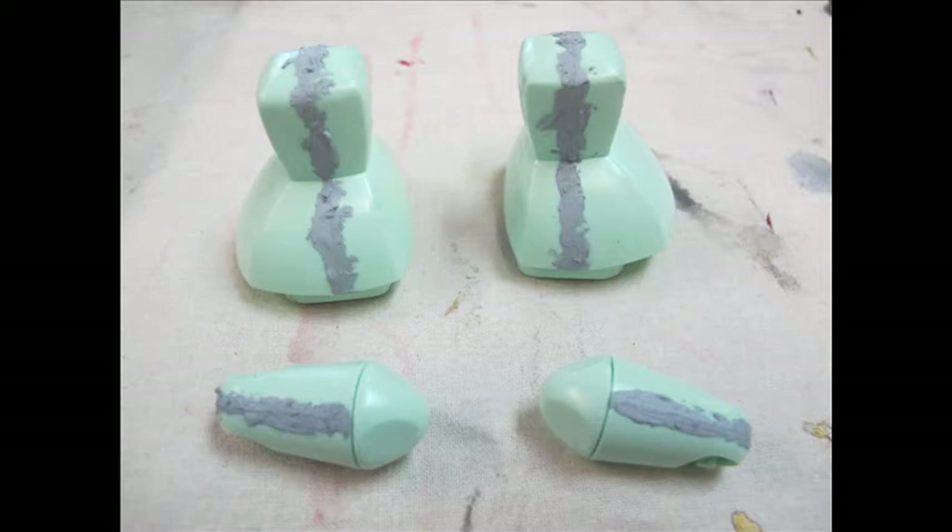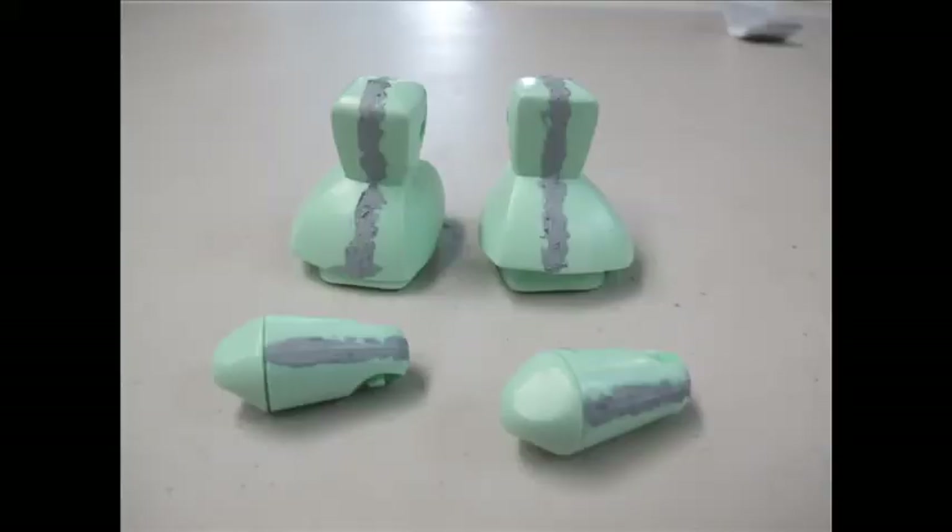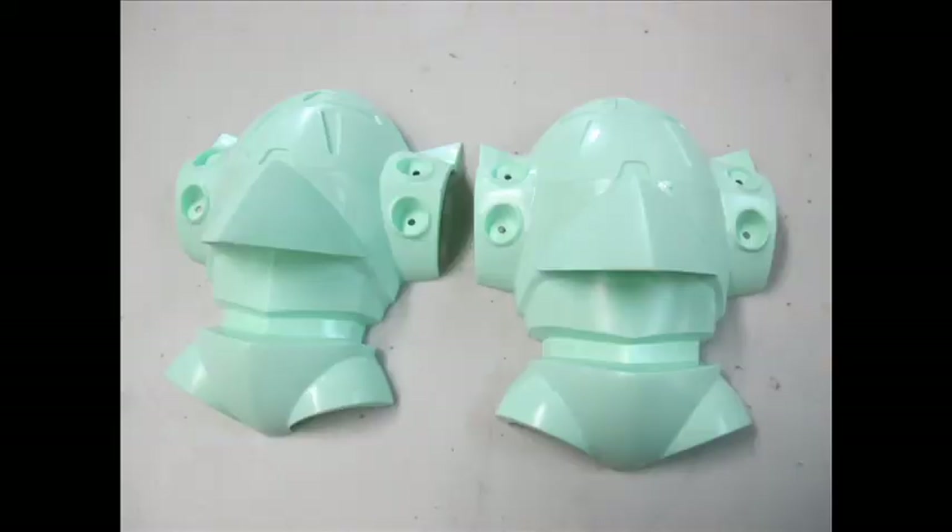The two strategies to employ while having a go at these kits is either gluing them into one solid position or employing magnets or other modifications to add articulation. Another approach is to start at different steps, because you normally want to wait until the putty dries after filling the seam lines and sanding it down the next day before you glue on the next layer of pieces or armour.